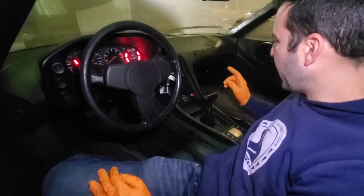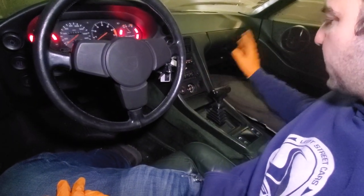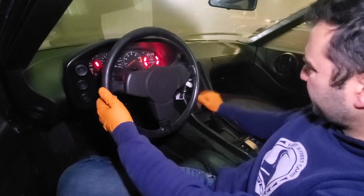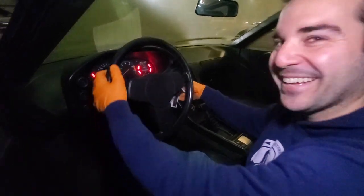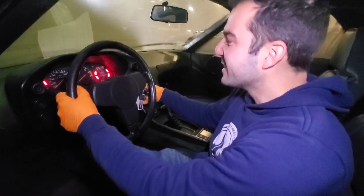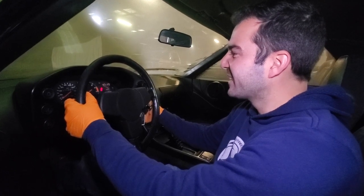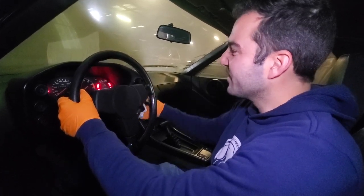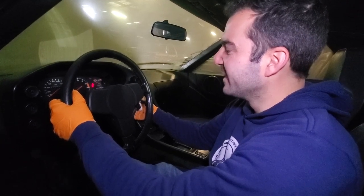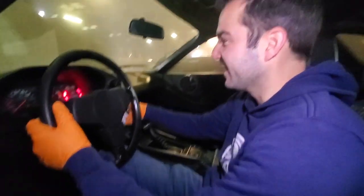This is totally a Euro spec car - the climate control is not in English. We're in neutral, so let's just make sure we're in park. Foot on the brake. Let's see if this old Porsche still has some life in her. It cranks. Maybe we've got to prime it up. Come on, baby - it's showing a half tank of fuel. We are going to kill jumper packs today, that's for sure. I think I hear the fuel pump back there.